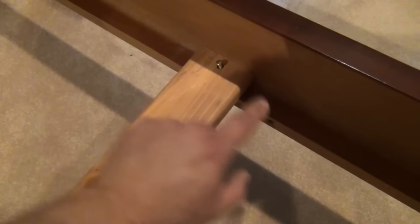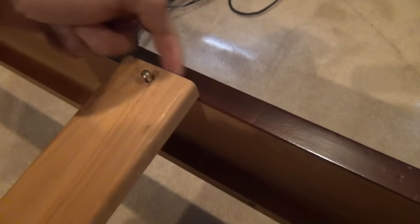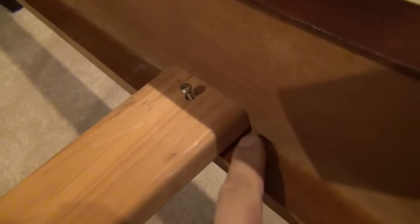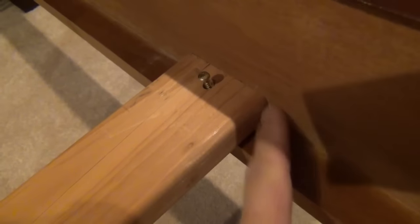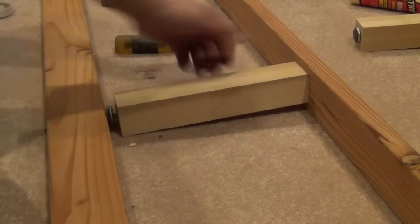The bed frame is all put back together now. I'm turning my attention to the slats — wherever one of these meets the stretcher rail I'm going to put a piece of felt underneath and also on the edge of the slat, so that both contact points — the bottom and the side — are protected and we don't have any wood-to-wood contact. Our squeaks might be coming from here as well.